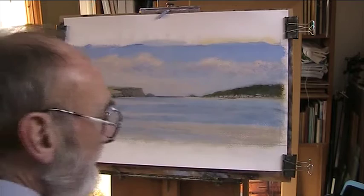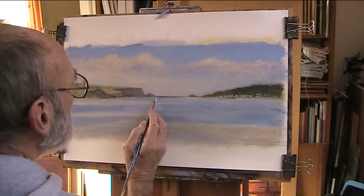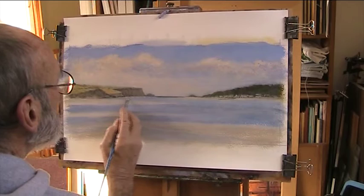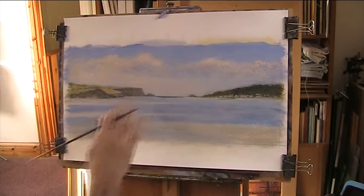I think I've not gone high enough up there with the water. So I'm going to just take, using a small brush, just put in some of the colour of the sea. A bit better.